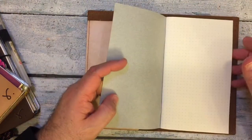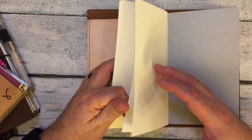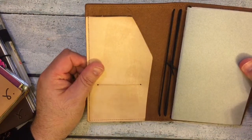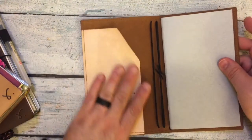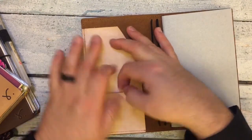She included one of her dot grid inserts, and I think this might be the orchid paper. Beautiful. Look at the beautiful stitching, and it's got a little slot here for a card.